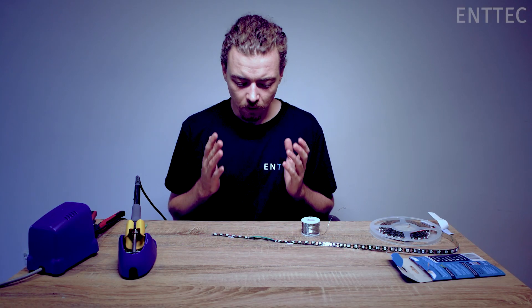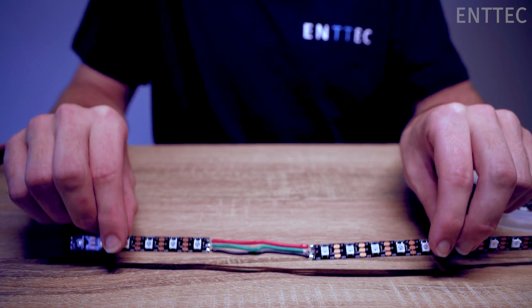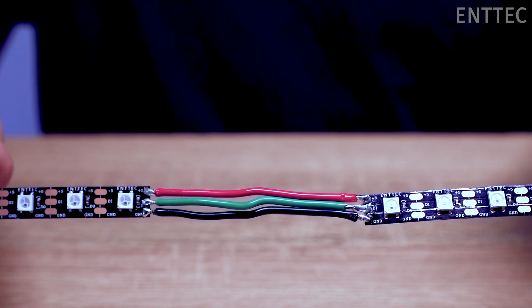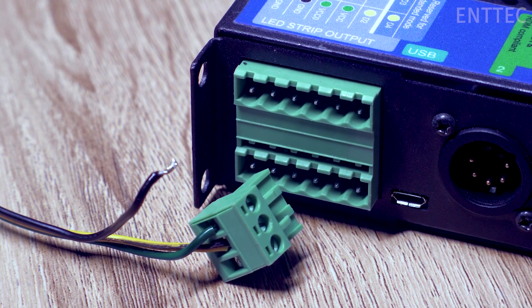And there we have it. We now have two pieces of LED tape bridged together with wires. Alternatively, instead of bridging two sections together, we could just have bare ends at the start of the tape and then connect the tape to a driver with screw terminals.